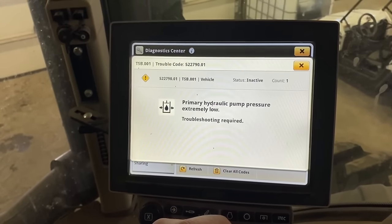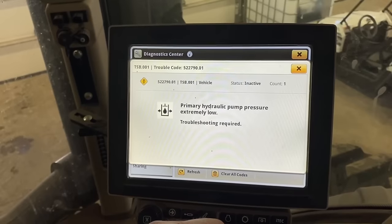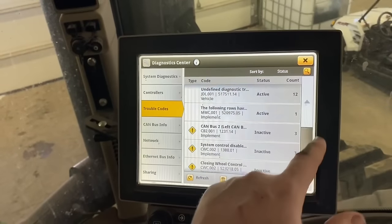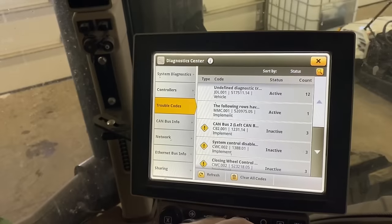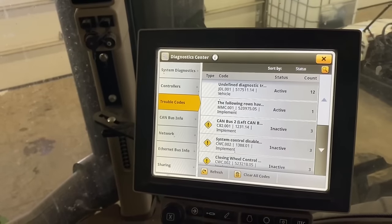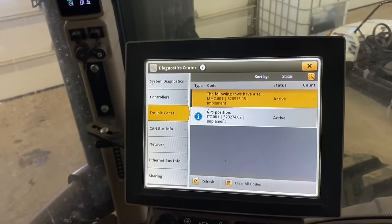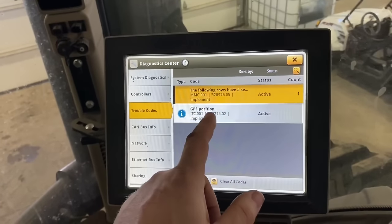There's also a primary pump pressure extremely low code — that could be because it got really low on hydraulic oil or it could be the pressure sensor itself for the main hydraulic pump. We're going to clear everything out and then when I do the inspection I'll have target areas to focus on based on these codes. We'll clear them and see what comes back.